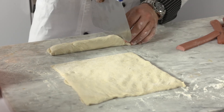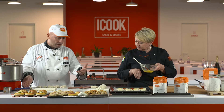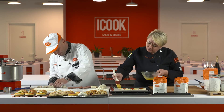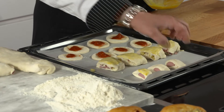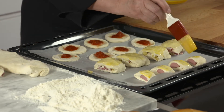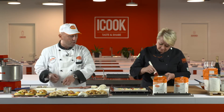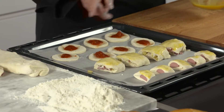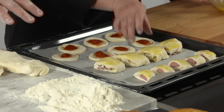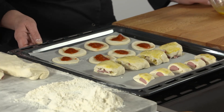Potrei cuocerlo anche tutto intero e tagliarlo dopo? Sì, assolutamente sì — anche come bel paninone, poi lo tagli dopo. Però magari per avere l'effetto chiaro-scuro bisogna tagliarlo prima. Quanti gradi? Si parte da un forno ventilato — andiamo sui 180-190 gradi, statico 200. Ci vorrà 15-20 minuti? Sì, io parto dai 15-18 minuti. Sarebbe meglio per ogni placca avere un formato uguale. Verso i 14-15 minuti togliamo prima il wurstel e la pizzetta, andando fino ai 18 minuti con il panino napoletano.